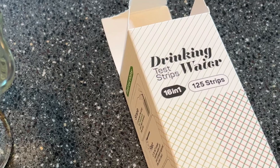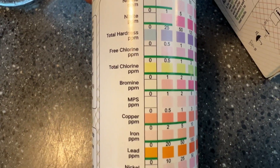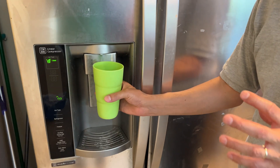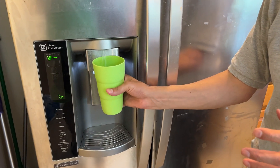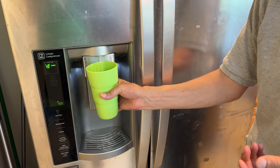Let's put it to the test. There are 16 different impurities you can test for in your water. For test number one, as a baseline, we're going to test the water from the old filter — the dirty filter, if you will.